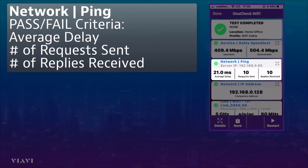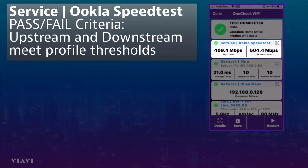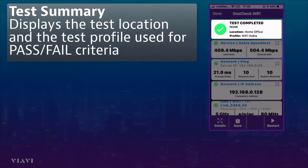Again we can see confirmation of the IP address, and the fact that ping was 10 requests sent and 10 received, so again another pass. Finally we've run an Ookla speed test which for the upstream was just over 409 Mbps and for the downstream was just under 505 Mbps. You can see the test is completed and everything has passed — nice and clear for the engineer to see.